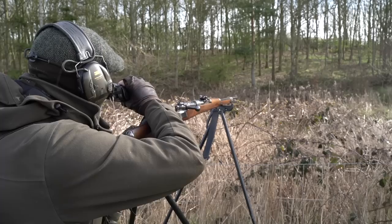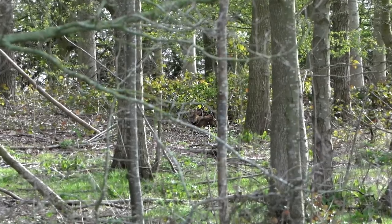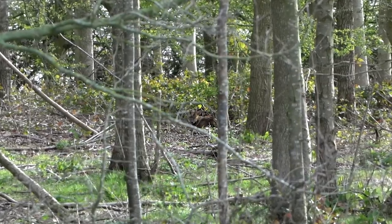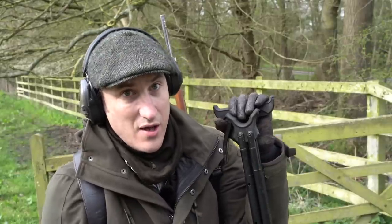This is one time when Joe might have got a shot if he'd brought his usual stalking rifle. With a scope on it he would have had much greater clarity through the trees, been able to see the branches a lot clearer, and been much more confident of a hit on the second muntjac for sure.